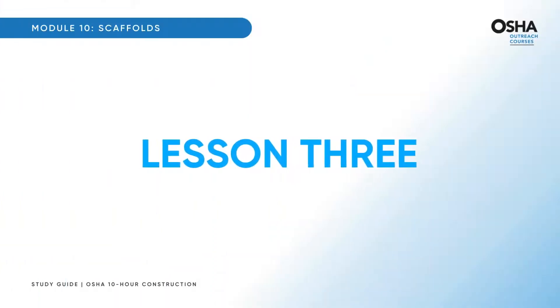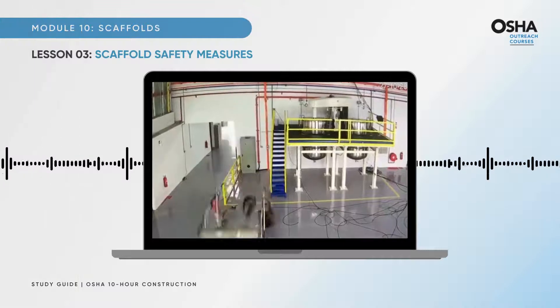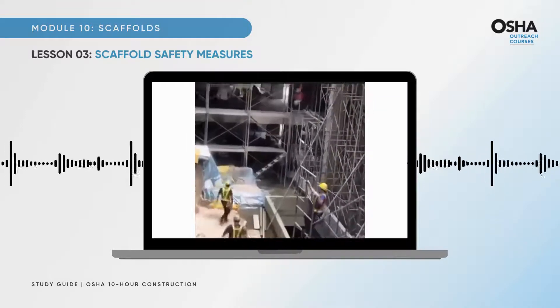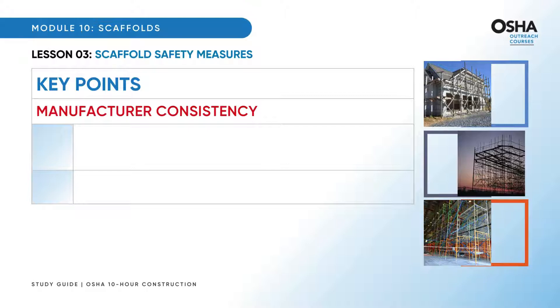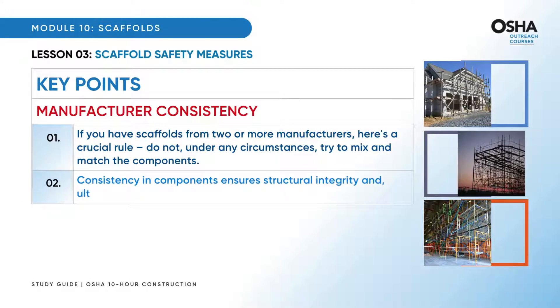Let's shift our focus to the final lesson: a crucial exploration of scaffold safety measures. One out of every three deaths in construction results from fatal falls. Let's dive into the key points of safety measures. First, manufacturer consistency: if you have scaffolds from two or more manufacturers, do not, under any circumstances, try to mix and match the components. Consistency in components ensures structural integrity and, ultimately, the safety of every worker on that scaffold.